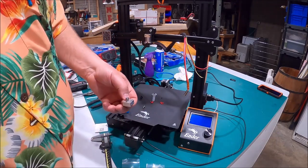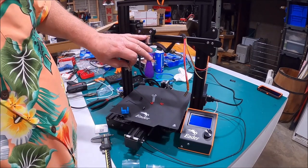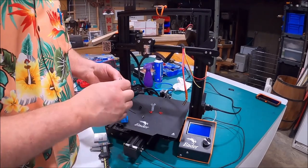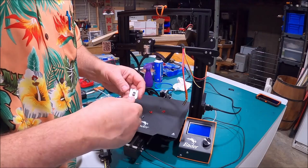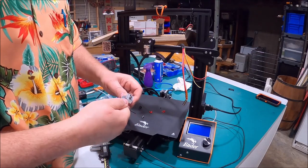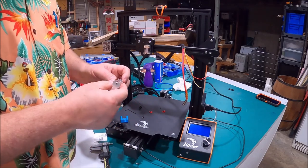Now that we've got that in there, this little 7mm wrench fits right on here — just give that a good snug. It's good and tight, but we're not done; that's not the only tightening we're going to do.